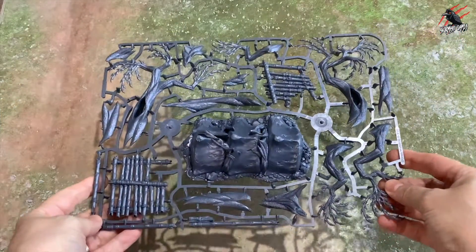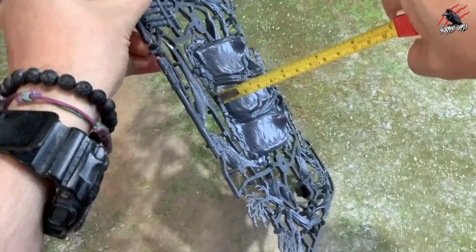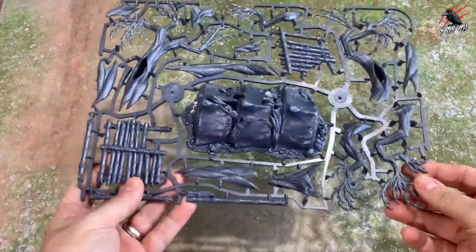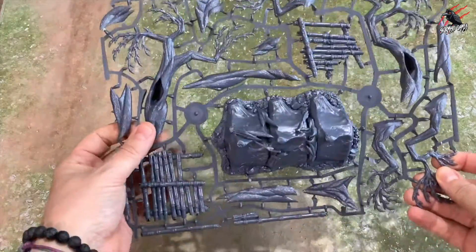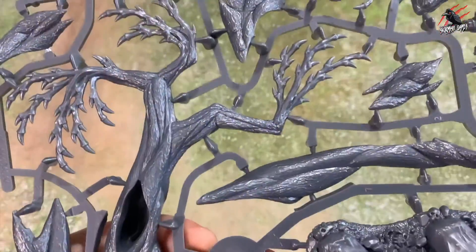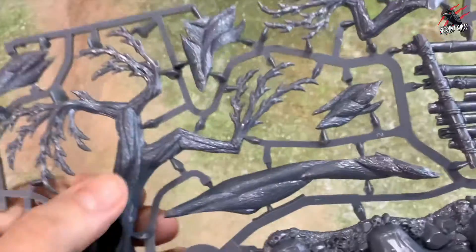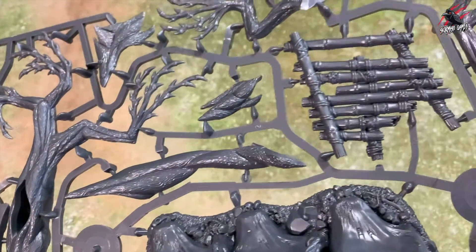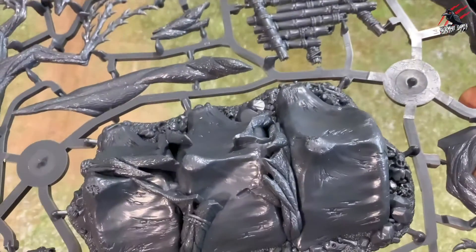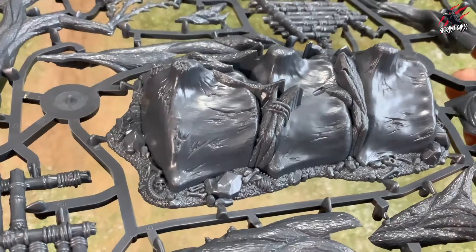Sprue number one is a terrain piece — that big spinal column. It's about four centimetres tall, so it could hide some of the smaller miniatures and give a bit of cover. We'll build up all the trees and platforms around it. Getting up close, the texture on the trees, rocks and skulls is very fine — just enough to get some effect from a drybrush. There's really nice detail: bamboo with broken pieces, scratches all over the bones, and rubble around it.